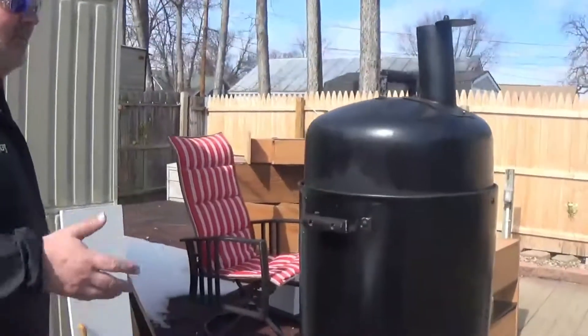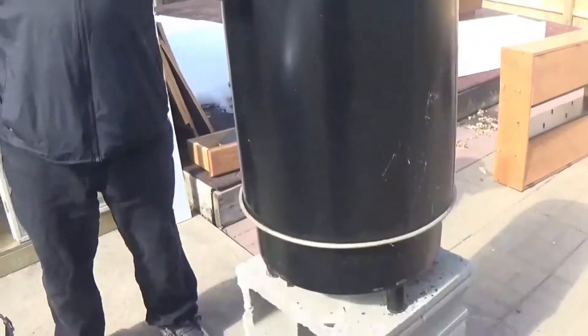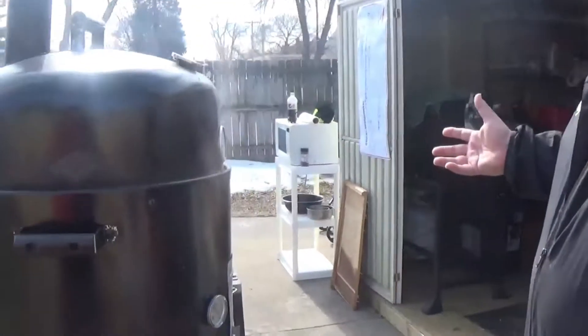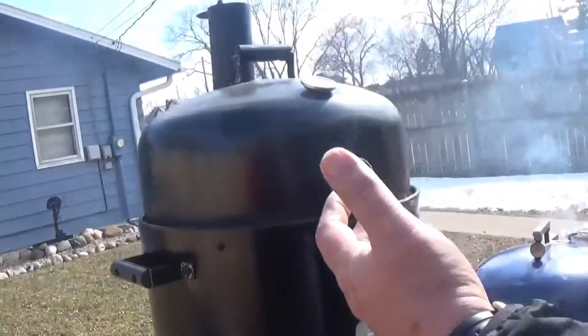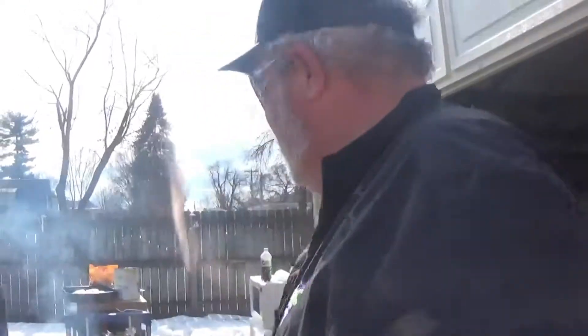We did add another member to the family over the wintertime that you haven't seen yet — this is a vertical smoker. These come in electric styles, propane styles, but this one is a stick burner, charcoal burner. It's got several levels: your charcoal burns down here, you've got several places for meat and a water tray, and then your smoker stack on top.